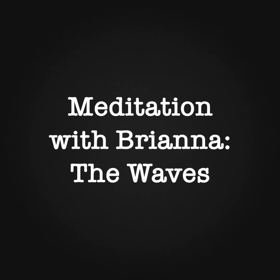Hello, welcome. Today's meditation, we're going to take a trip to the ocean. I will play some music in the background, but do feel free to play your own if you would like it a little louder.